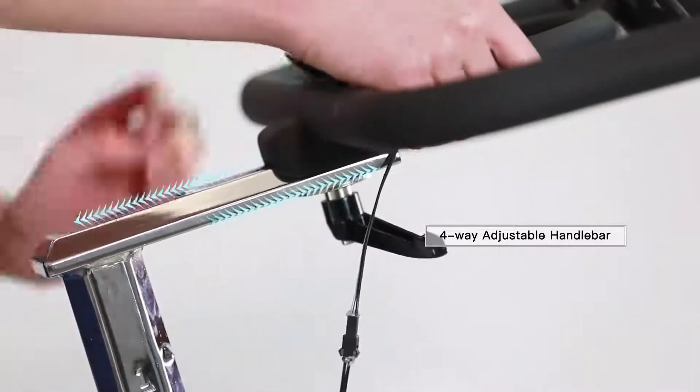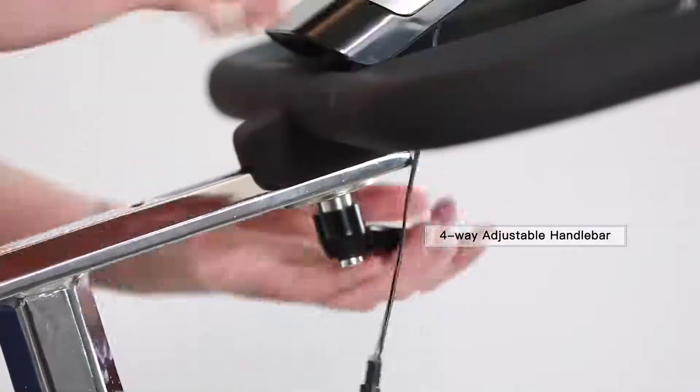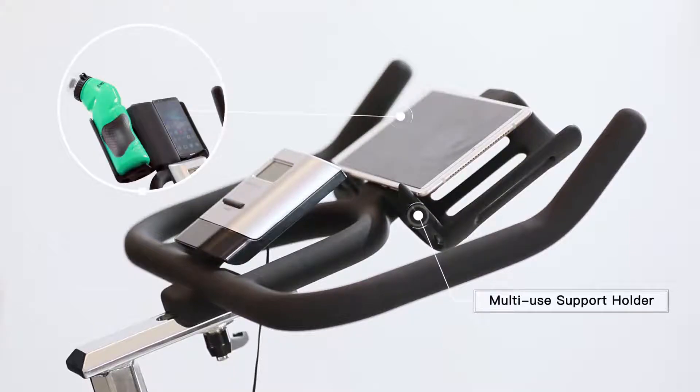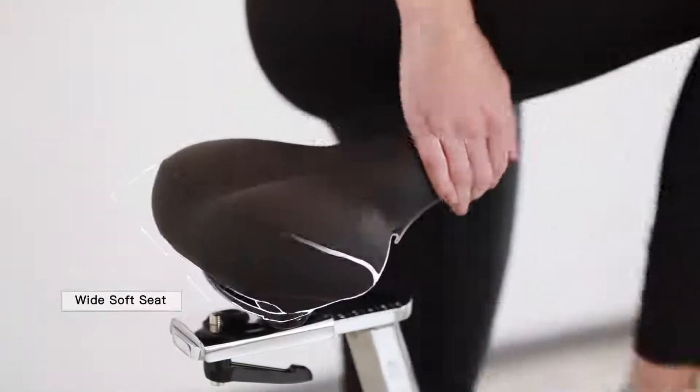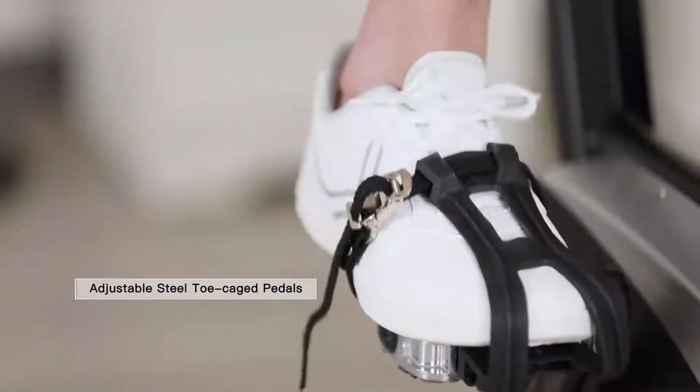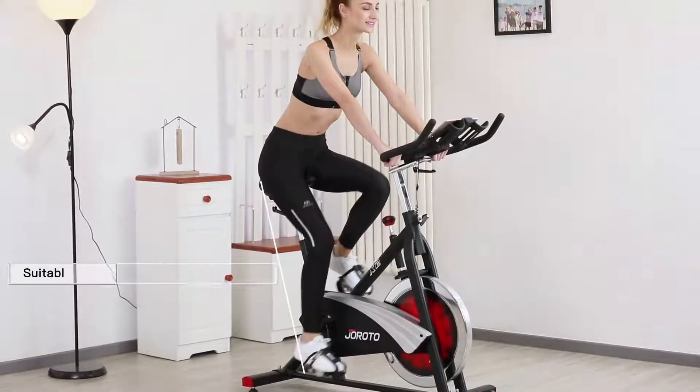This bike has a multi-use support holder — it can support an iPad, mobile phone, water bottle, hand weights, and other objects. The wide seat is comfortable for long rides. The toe-caged pedals are anti-skid and adjustable to protect your feet while cycling at speed.